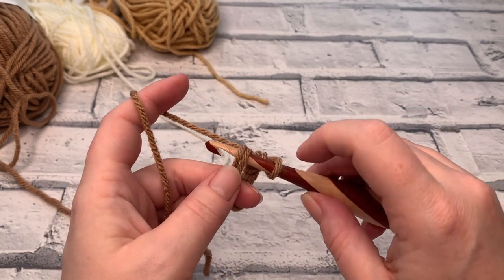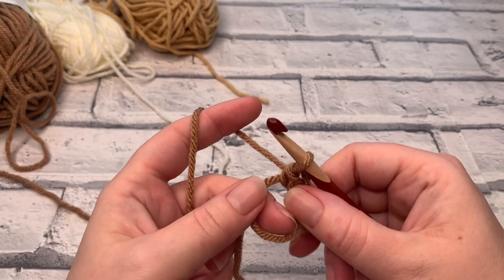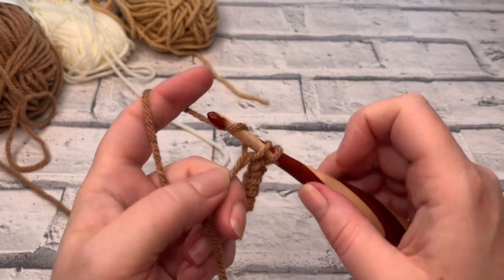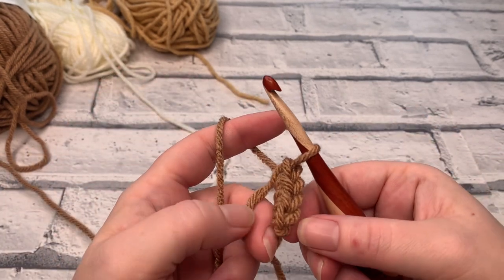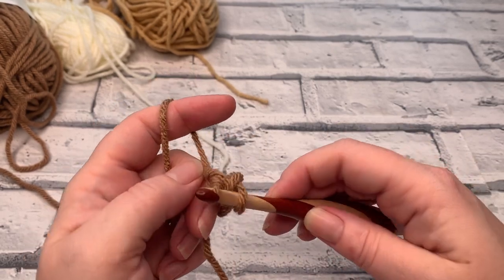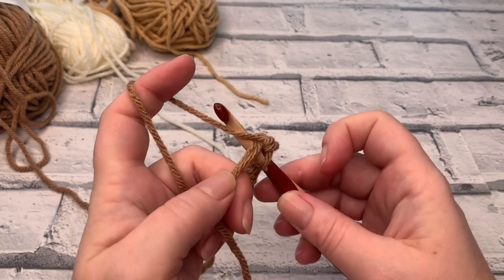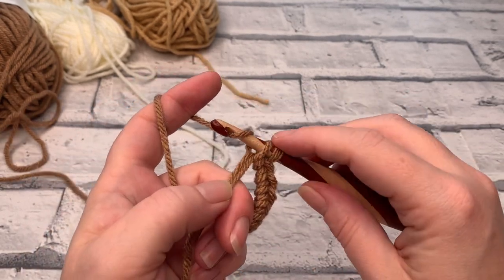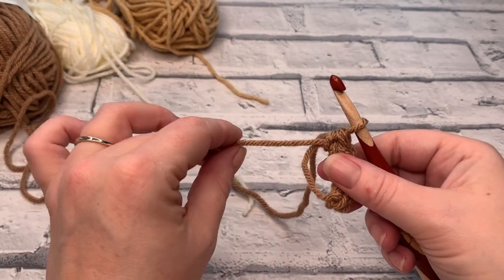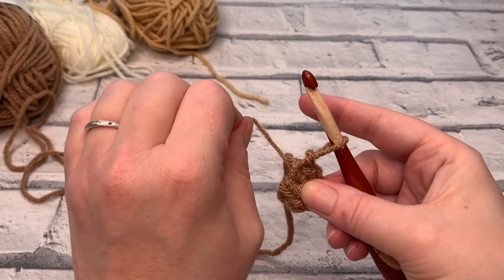Continue placing single crochets: insert the hook, yarn over, bring it back through, yarn over, pull through two loops. Repeat until you have six single crochets total. Now provided that you've worked over your tail yarn, all we need to do is pull, and you'll find it makes that ring smaller. Pull that nice and snugly and you'll see the hole disappears in the centre.